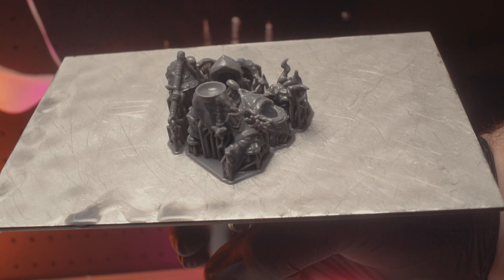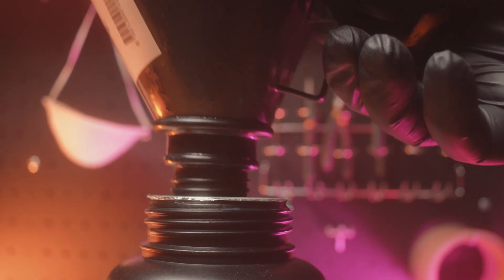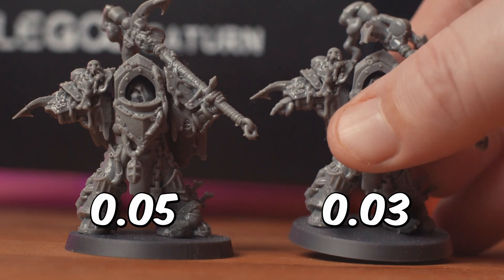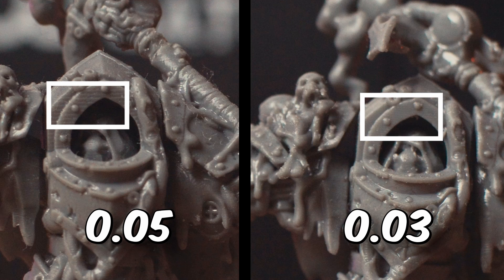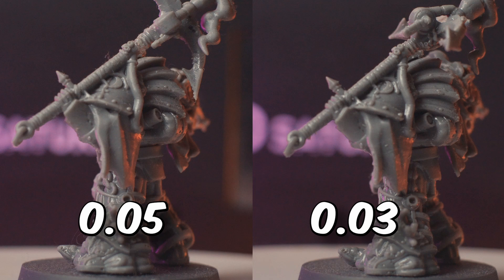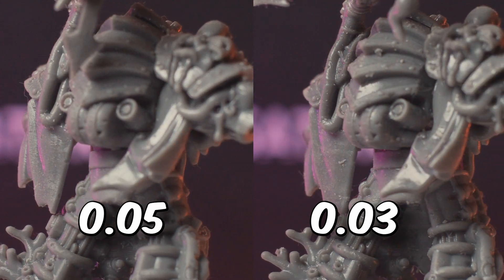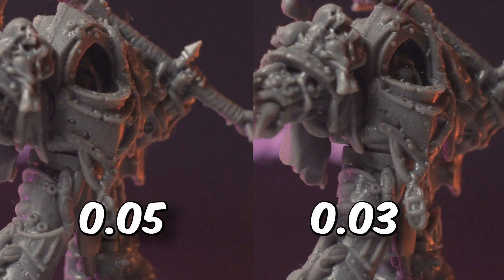The 0.03 layer height print is done. Lowering the layer height to 0.03 increases print times due to the extra layers needed — in this case it was a further 20 minutes longer than the 0.05 print. With the Saturn 4K prints done, let's look at them side by side. On the left is the 0.05 layer height print and on the right is the 0.03. The main detail I see improved on the 0.03 print is the arch around the helmet — the layer lines are smoothed out a lot more. Even though I need reading glasses, I didn't notice the layer lines on the 0.05 print until I was in the editor. This older 4K printer with its 9-inch build plate prints very well.